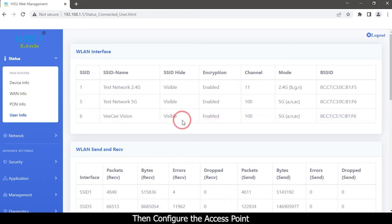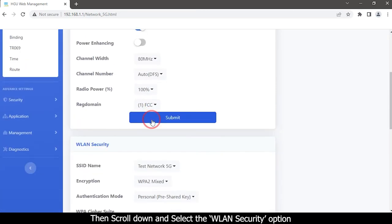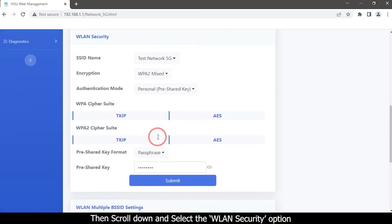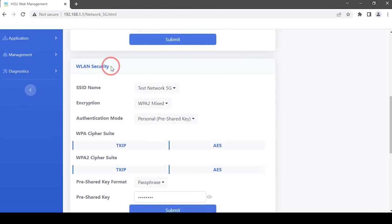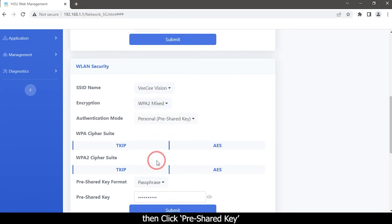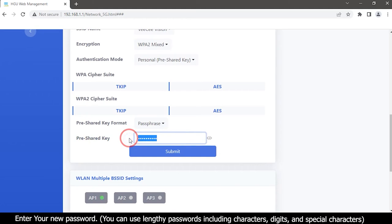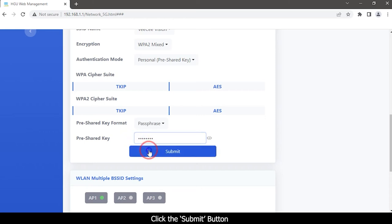Configure the access point. Click the Network tab and select the 5G option, then scroll down and select the WLAN Security option. Select your SSID name, then choose your encryption mode. Click Pre-Shared Key and enter your new password. You can use strong passwords including characters, digits, and special characters. Click the Submit button.